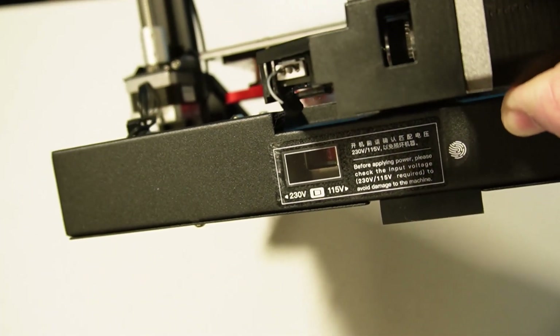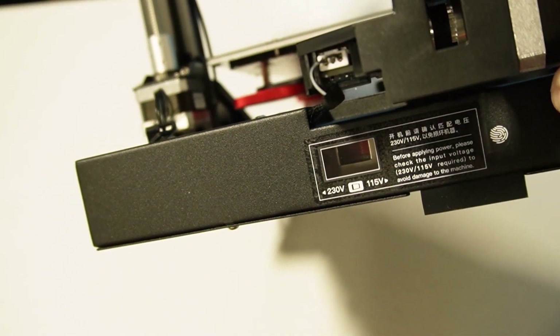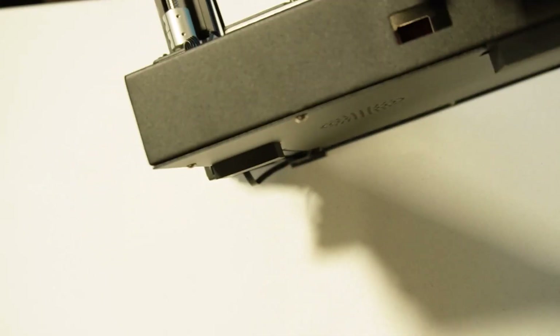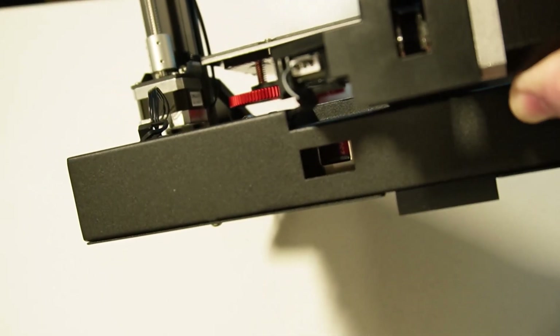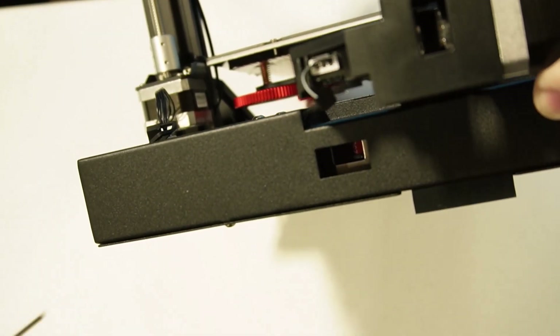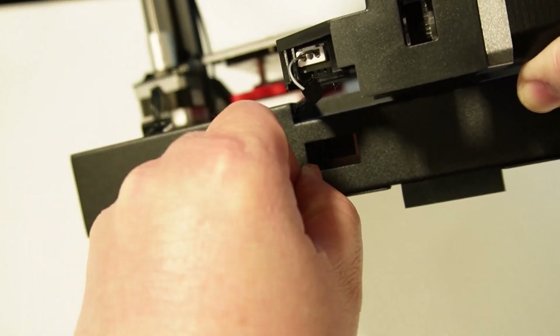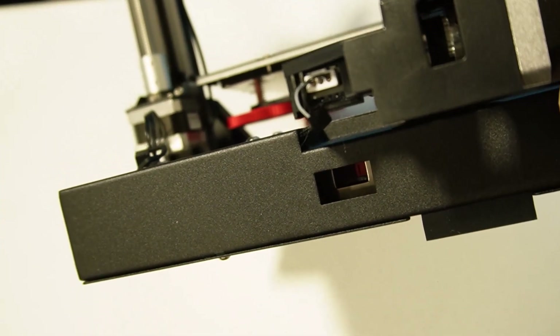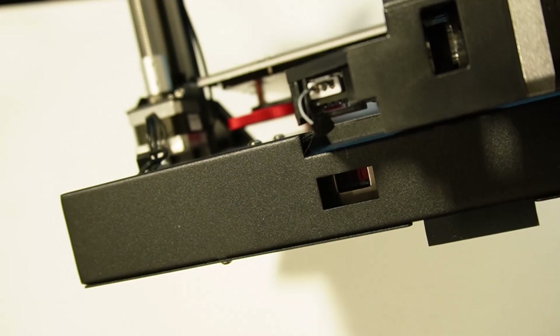I do want to do a check on the power supply and verify that it's set to 115. So I'm going to remove this little sticker. Right now it's set to 230, so I'm going to grab one of the small Allen wrenches, reach in there and switch it over. And there it is — hard to see, but the little detent is over to the right now.